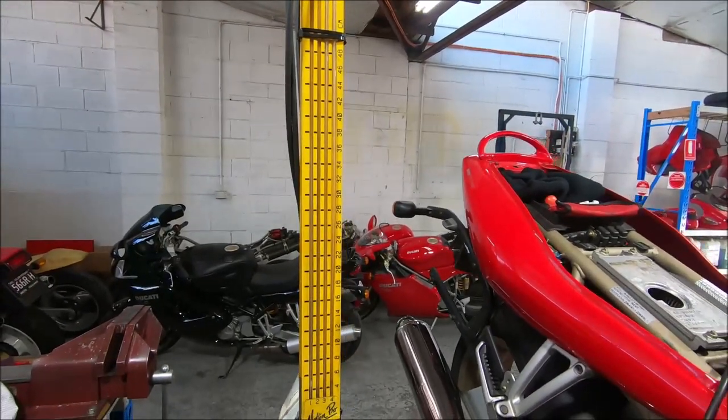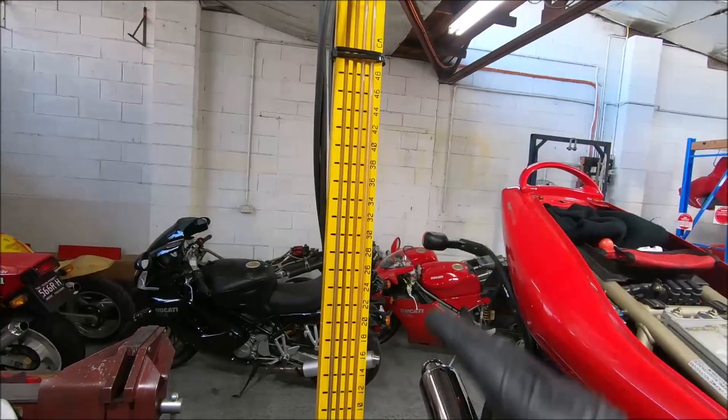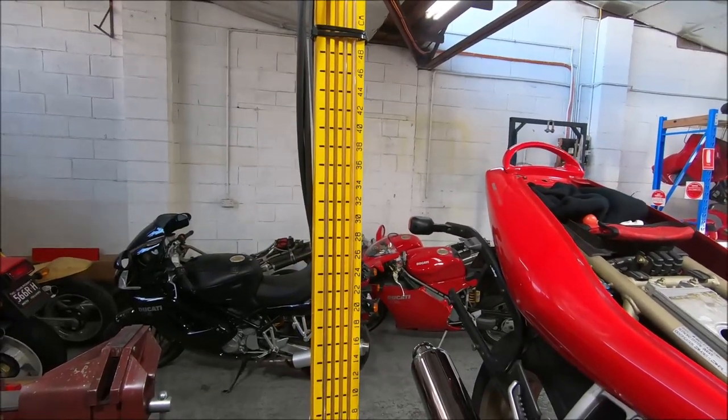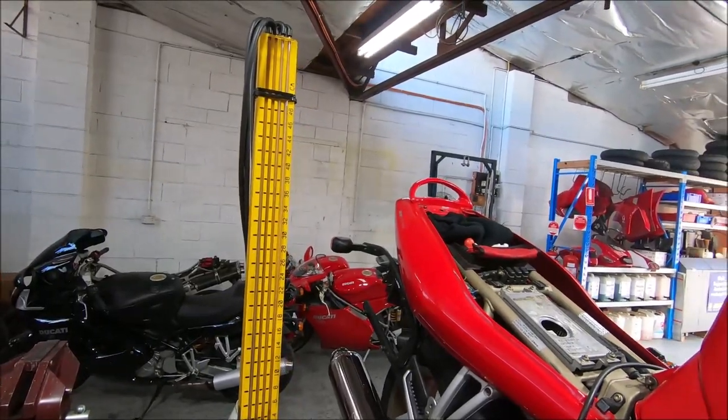I think we'll call that pretty good. The horizontal fell on it didn't track for quite a bit, but then it comes good — sometimes you get that — so it's just the best compromise you can come up with. Now we'll wind the air bleeds out a turn and start the idle setup.